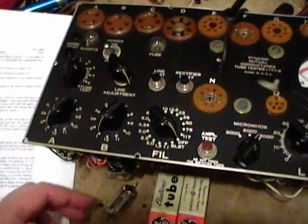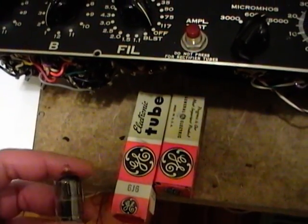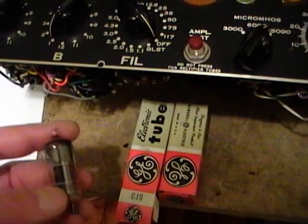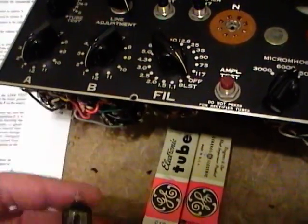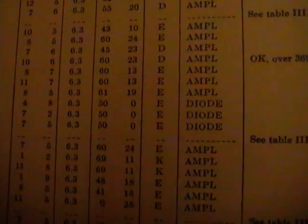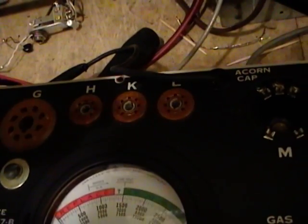For my inaugural tube test I have selected a 6J6 — one because I've got a few new old stock ones, two because I have a bunch of them so if it does burn out I can live with it, and this tube tester supports it. I insert it and check which socket to use — there are actually three 7-pin sockets and I wasn't sure which one to put it into.